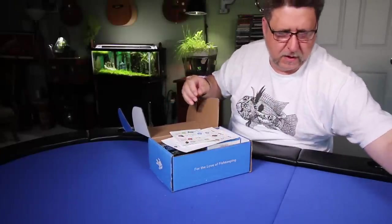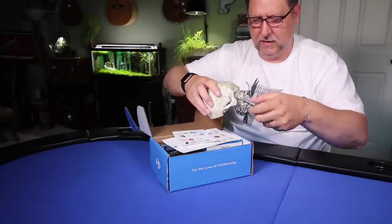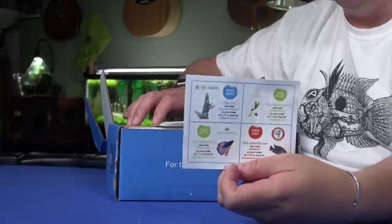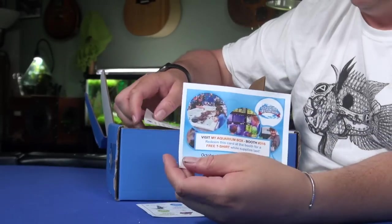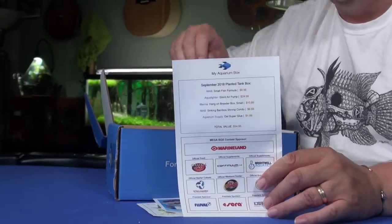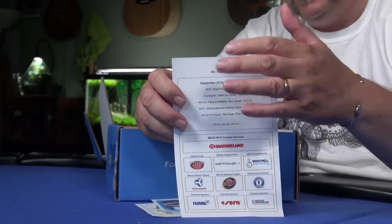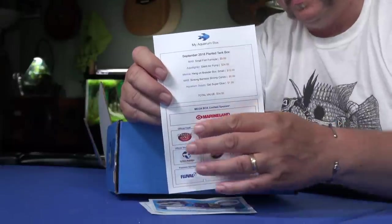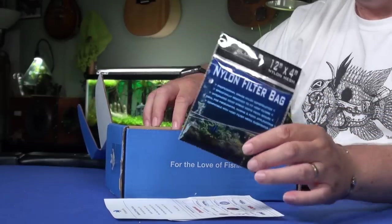Right here on top we have a number of coupons, a little information about the aquatic experience, and this month's scorecard. The scorecard lists all the products and their approximate value, and all the sponsors are listed at the bottom.